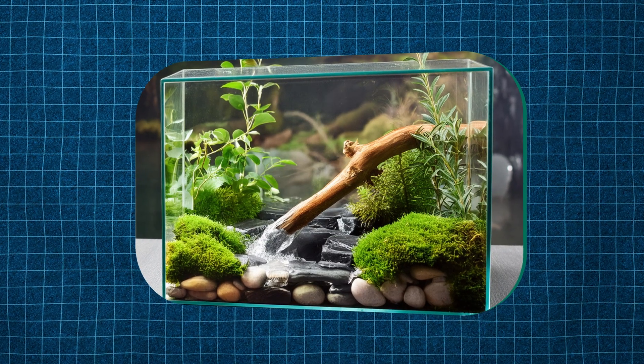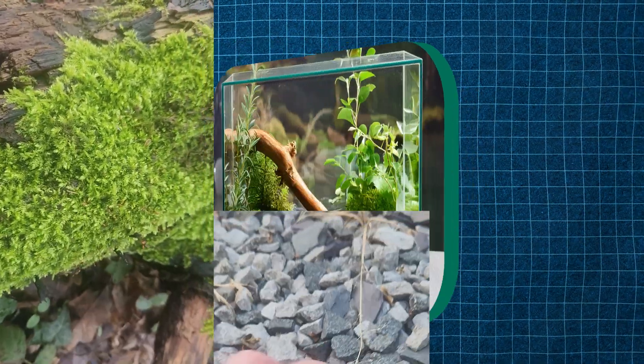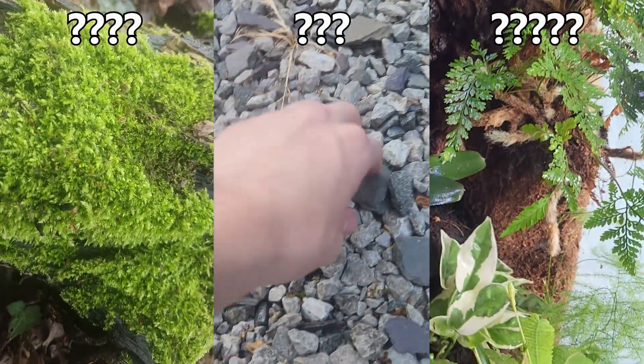This is the image we were left with, which I was going to attempt to build in real life. To do this, I would need to match all the materials in the image to their real-life counterparts.